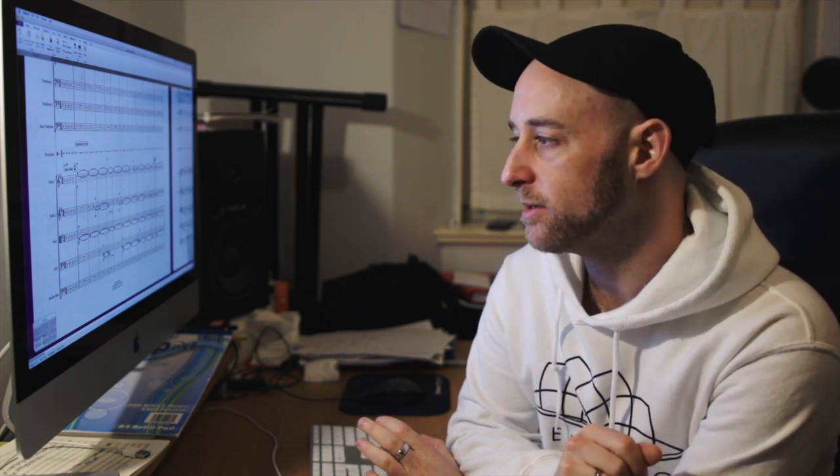It's the 16th of February, two days until we're back in the studio in Manchester with all the players. I'm pretty much there with the arrangements — I've been tweaking them for the last couple of days, changing the order of some of the tunes and altering some of the orchestration. Now I'm at probably the most boring stage, but it's such a necessary part of it, so I'm going through and just getting the parts all neat.